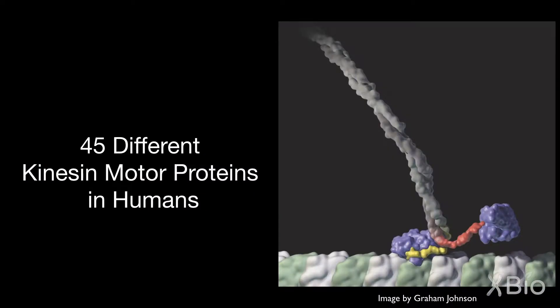We now know that kinesin is not one motor, but it's a large family of related motor proteins. In humans there are 45 different genes encoding different kinesin motor proteins, and there are so many because they're involved in many different kinds of motor activities.